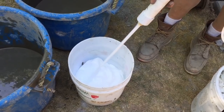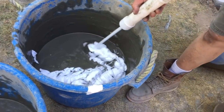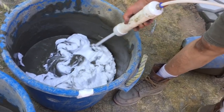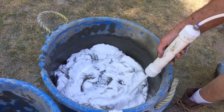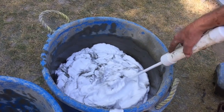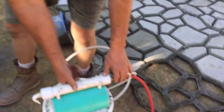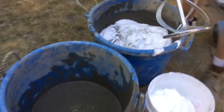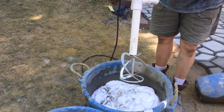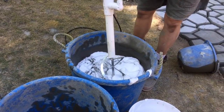There's the foam. Now we're going to infuse it with the cement. With this mixer, this draws the foam down into the cement.